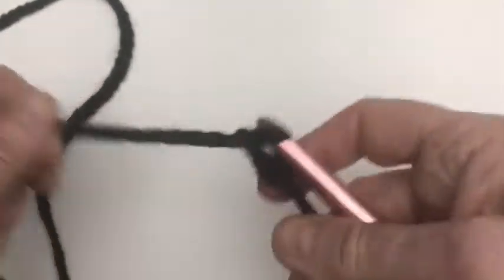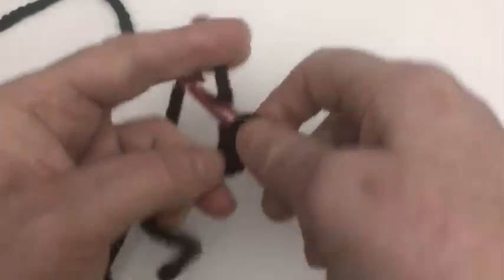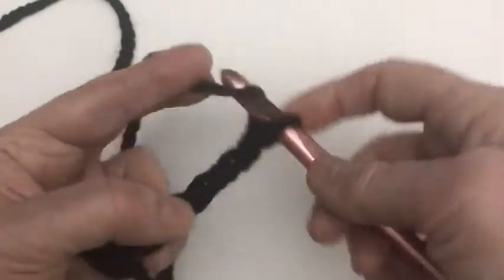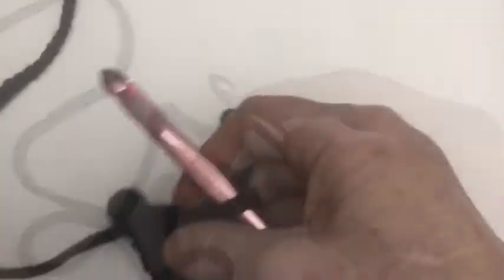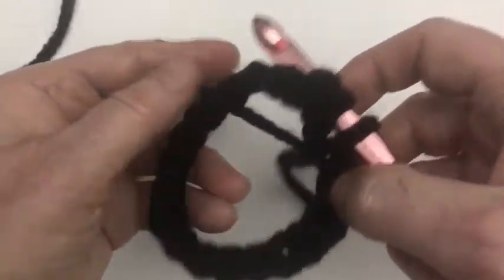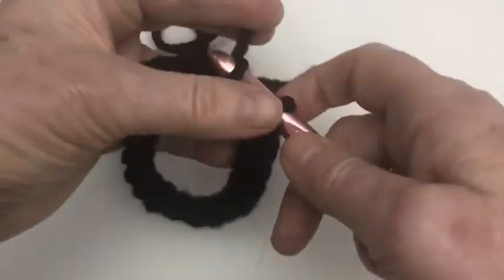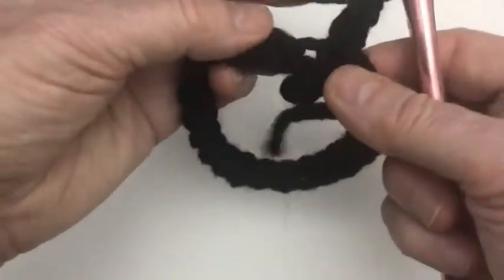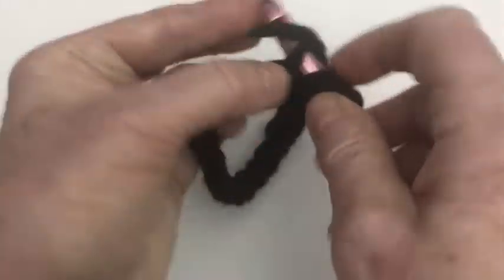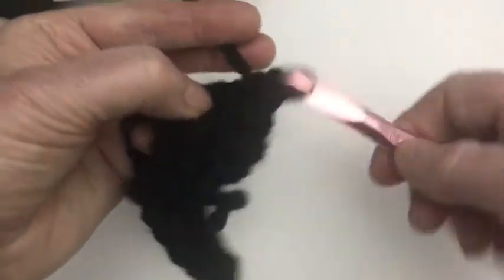Make a slip knot and chain 20. When you've got 20, join into the first chain with a slip stitch to keep them together — this is going to be where your hand goes through. Then chain 2 and double crochet into every chain around. That's the first row. Then we're going to do front post double crochet and back post double crochet, just like on the body cuffs, but we're doing it in the round.